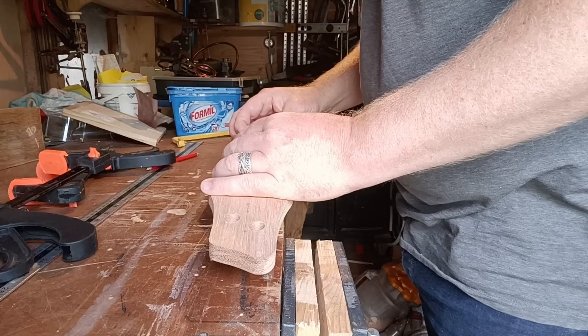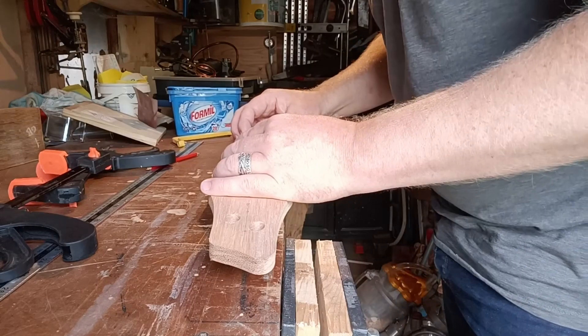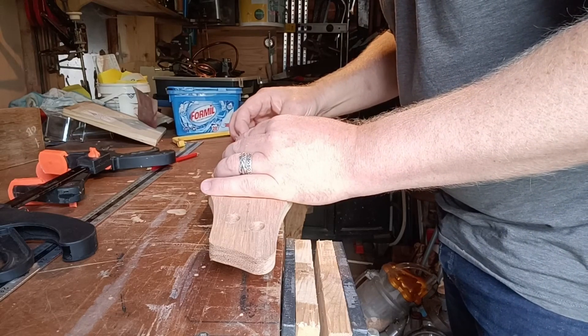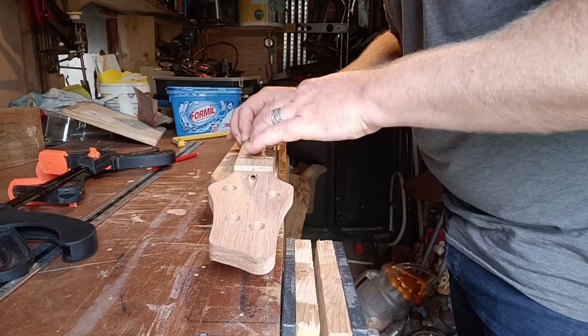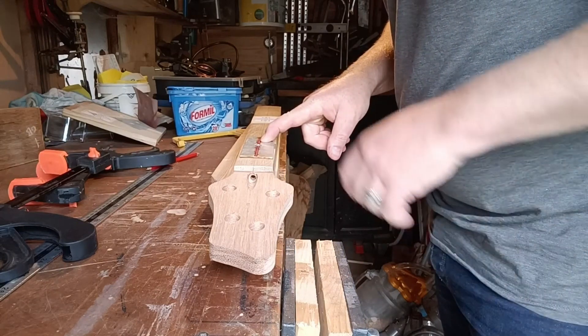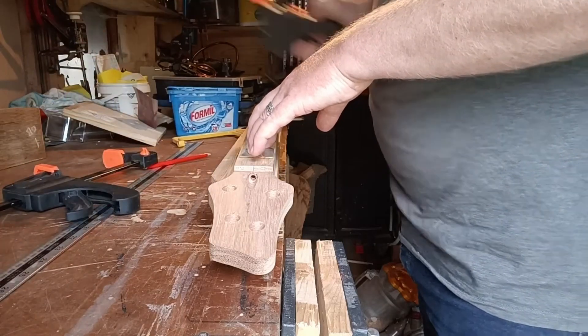My intention for the fret-dot markers was to use some micro-bore copper piping that I have lying around. This used to be used in heating systems, although it's pretty much not used anymore. I created a drill bit from this same copper piping, just filed the ends a bit rough.